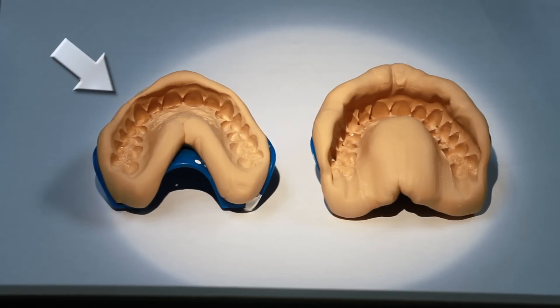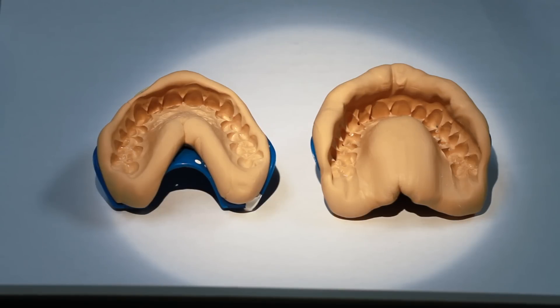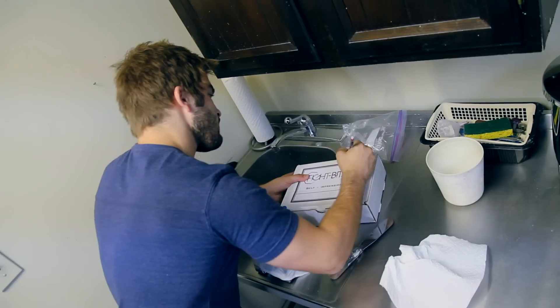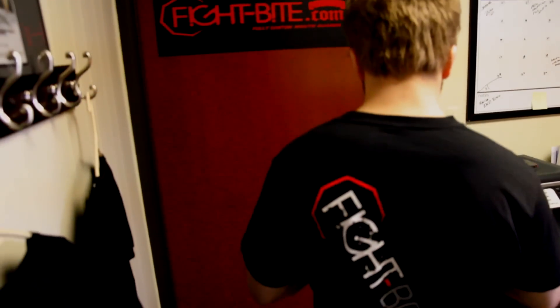Here's an example of a poor impression as seen on the left, and a good deep impression as seen on the right. On the good impression, shown on the right, you will see three to four millimeters of the impression into your gum line above each of the front six teeth. If for some reason your impression does not look like the good example shown, don't worry — this is why we've included a second set of impression putty. Simply review the steps in the printed instruction form as well as those outlined in this video and repeat the process.